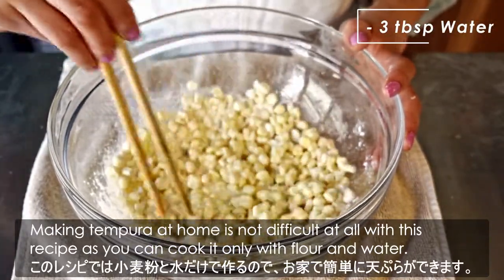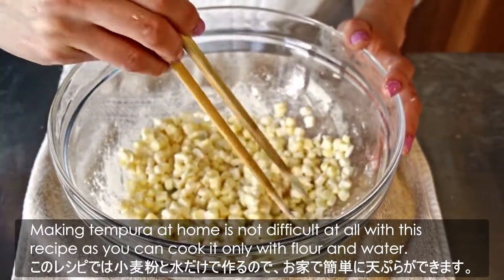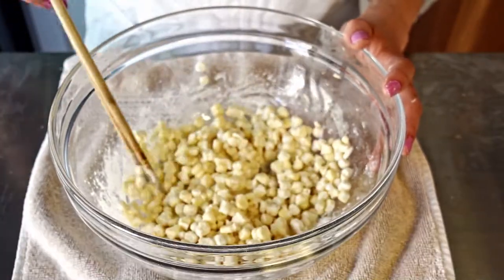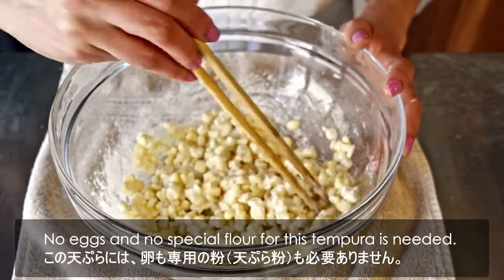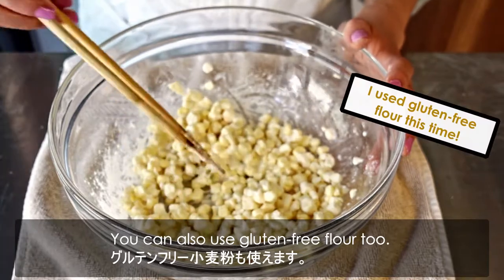Making tempura at home is not difficult at all with this recipe, as you can cook it with only flour and water. No eggs and no special flour for this tempura is needed. You can also use gluten-free flour too.